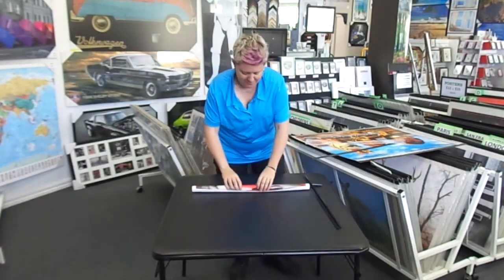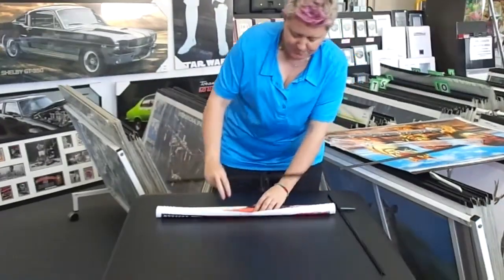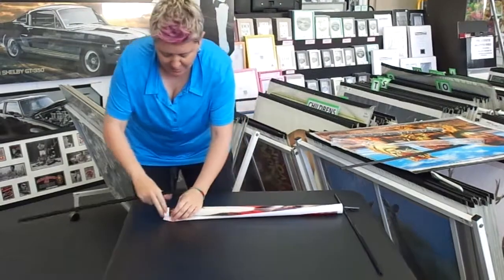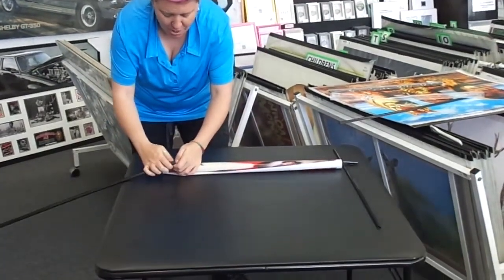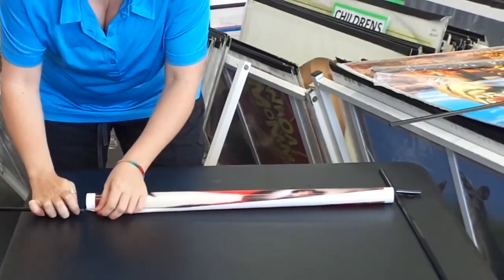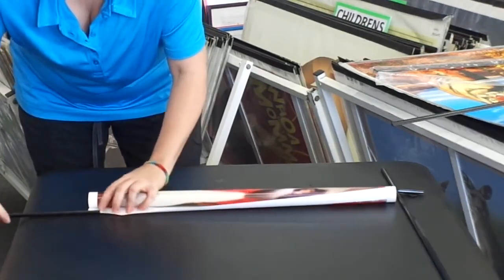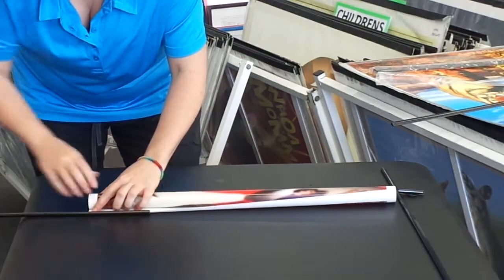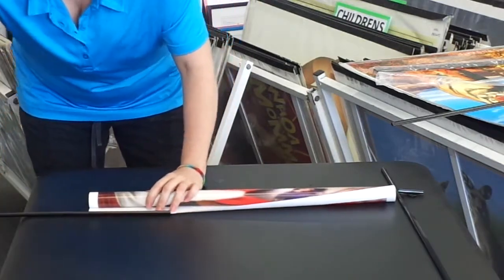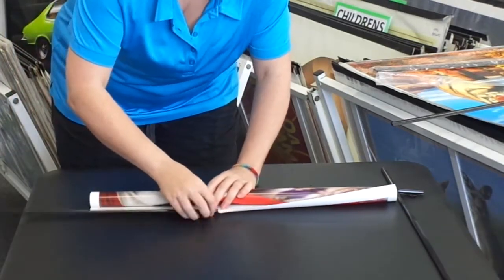Hold your poster like this and just open it out slightly. Get one of the strips - at the moment we are working with the bottom of the poster. Using your fingernail, going to one end, just open up the end of the strip like so, and just start feeding it on. You have to be a little bit dextrous with your fingers as you put it on, holding and pushing.